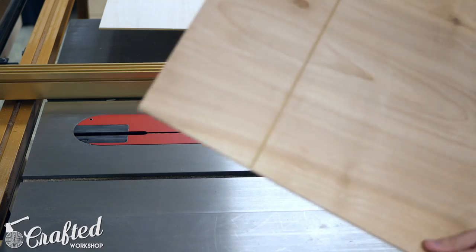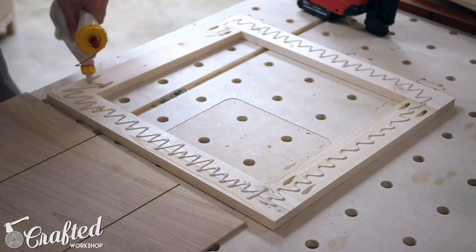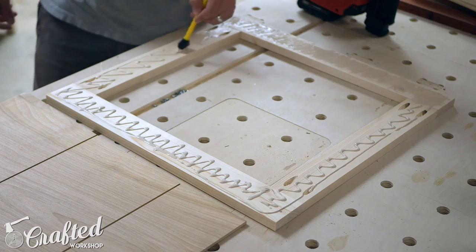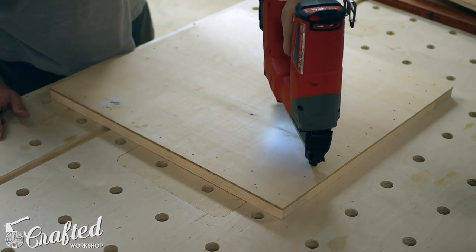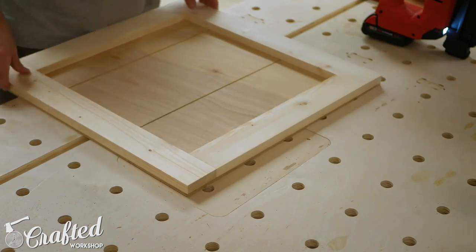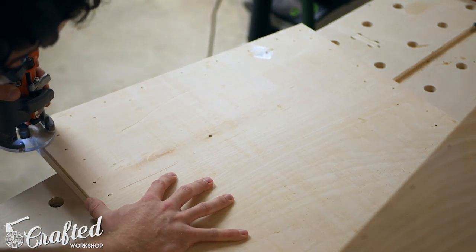Next I cut some shallow grooves on the door panels, which are made of quarter-inch plywood. This gives the doors a paneled look without having to use actual wood panels. I also evidently lost some footage of assembling the rails and stiles of the door frame, but they were just assembled with more pocket screws. I attached the quarter-inch plywood panel to the back of the rails and stiles using three-quarter inch brad nails and glue.